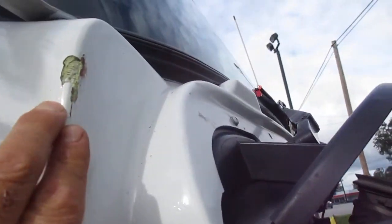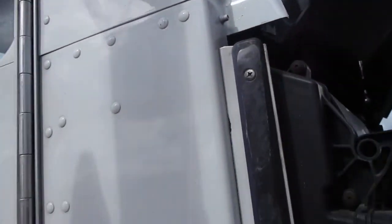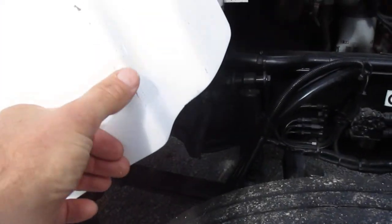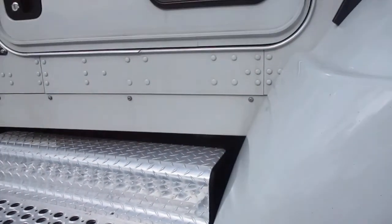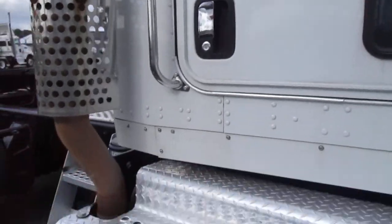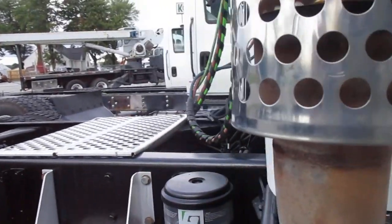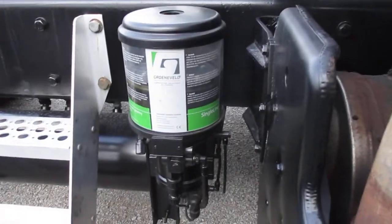There's a little nick in the paint right here — you can see the fiberglass, a little bit of a rub there. It's got a hundred-gallon fuel tank on the other side, and there's a greasing system here.